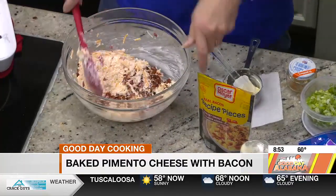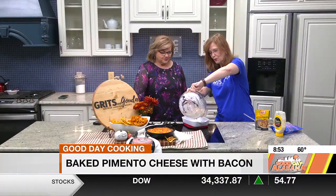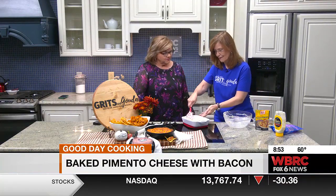I put this in a cast iron skillet because it makes a good presentation, but you can put it in a casserole dish. Just pour that in there and bake it at 350°F — it only takes 20 to 25 minutes.